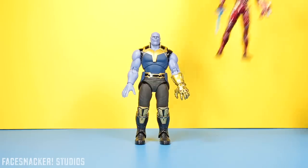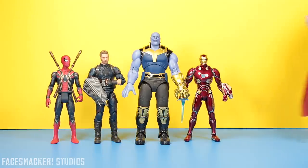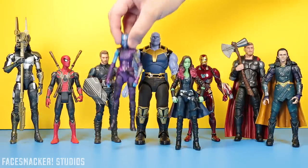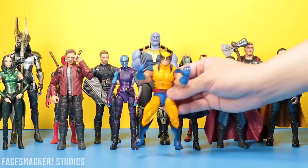Now for some comparisons — here he is next to the SH Figuarts Infinity War Iron Man, the Marvel Legends Captain America, the Hero Vision Iron Spider, the Marvel Legends Infinity Thor, the Marvel Legends Proxima Midnight, the Marvel Legends Loki, the Marvel Legends Gamora, the Marvel Legends Nebula, the Marvel Legends Mantis, the Hero Vision Doctor Strange, and the Marvel Legends Wolverine.